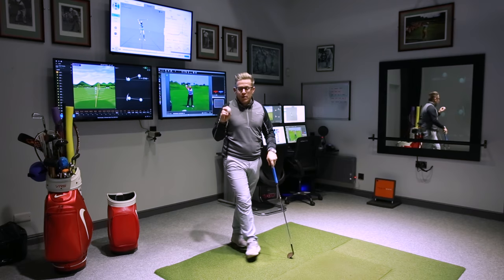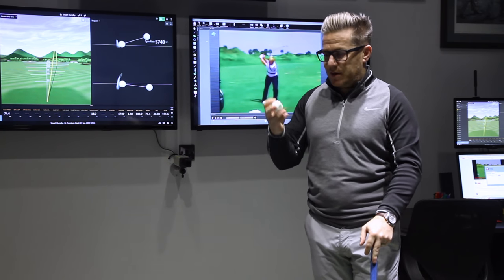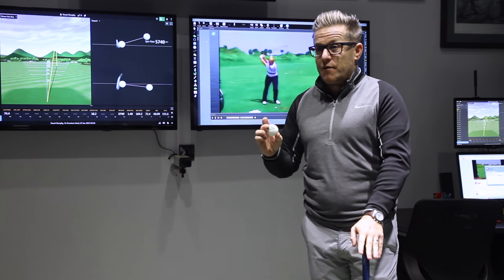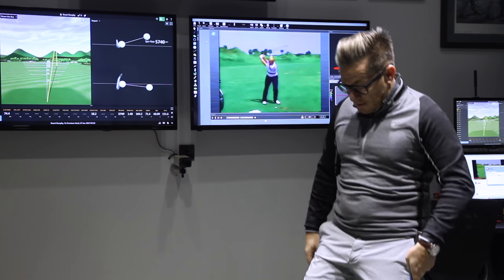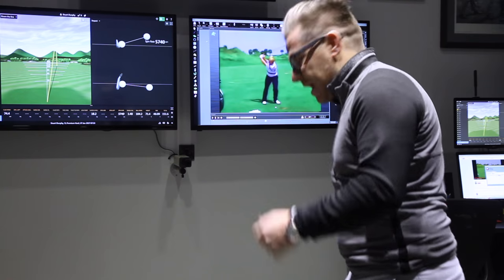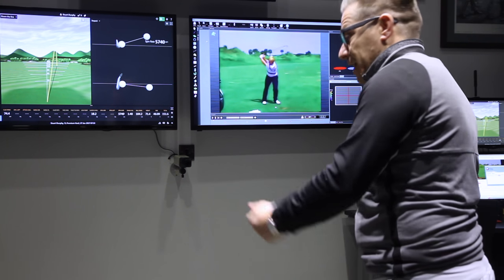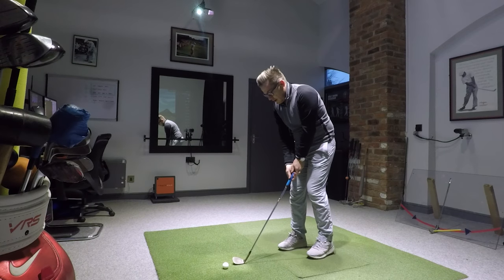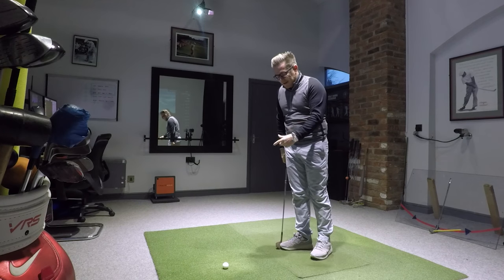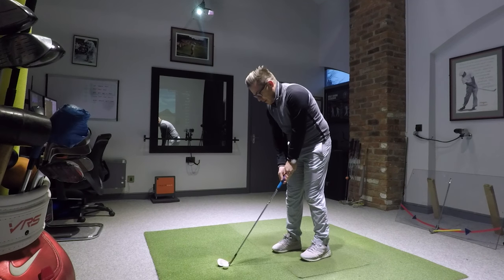I've been kindly given this really nice lightweight ball called the Floppy - one of my students actually gave it to me. It's like a fabric golf ball, great for practicing indoors - it's not going to damage anything. It has a couple of little weight things inside it, you can hear the sound. So you could simply work at home just on the technique using something like this.